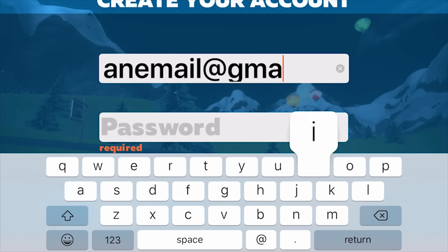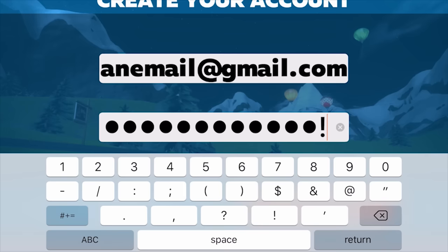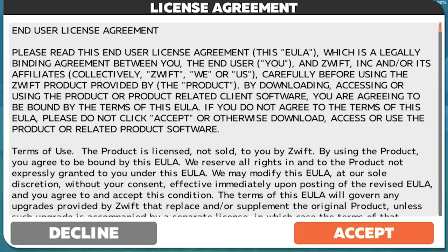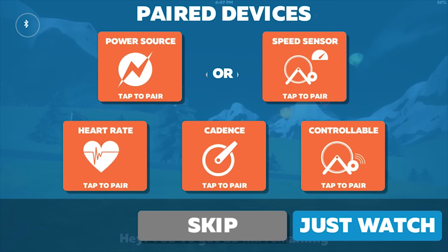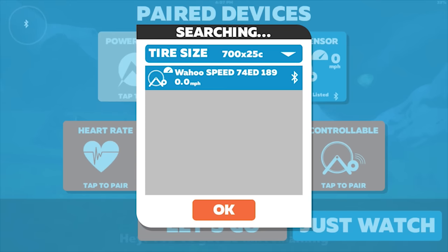Now that the bike and sensors are set up, let's go ahead and open the app and get that set up. When you open the Zwift app, you're going to create a new account, agree to the terms, and then you'll be prompted to pair your devices. Tap the speed sensor icon and your speed sensor should show up. If it doesn't, spin your crank arms again to activate it. Make sure your tire size is correct and click OK.